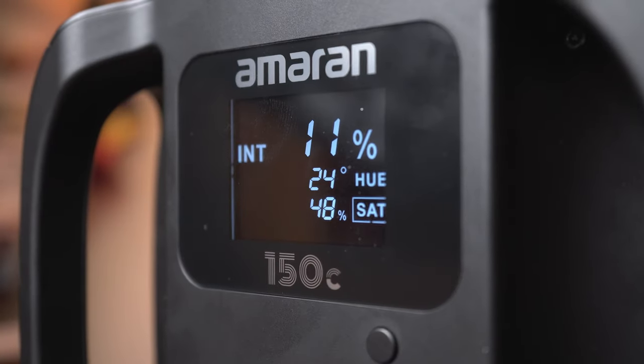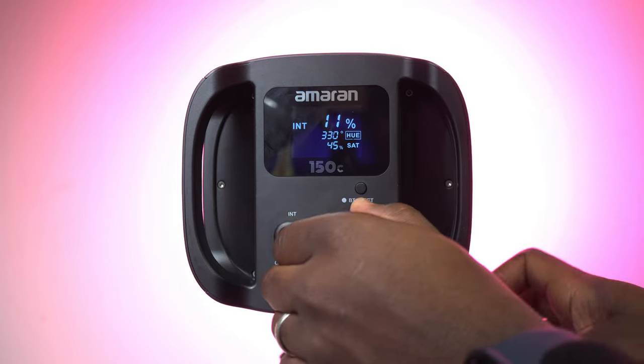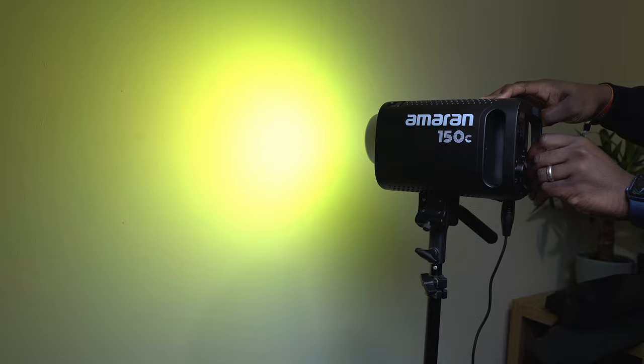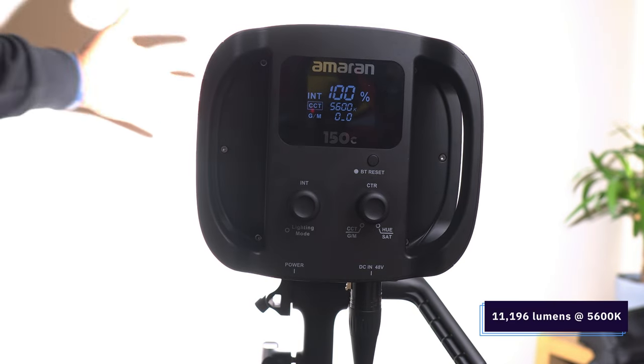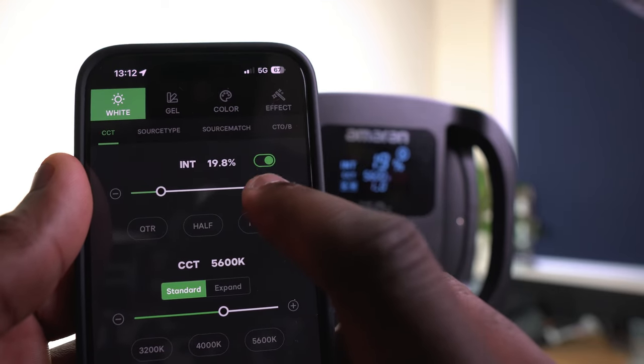In HSI mode you can adjust the hue, saturation, and intensity of any color you want, with 360 degrees of hue and 100% saturation. This can produce over 16 million colors, giving you endless creative possibilities. It has a maximum brightness of just over 11,000 lumens at 5600K, with 1% incremental dimming from 0 to 100% using the dials, and 0.1% incremental dimming via the Sidus Link app.